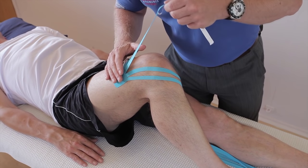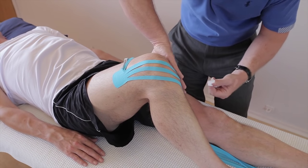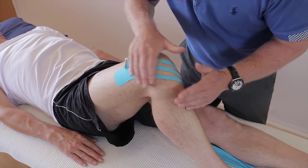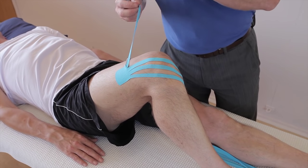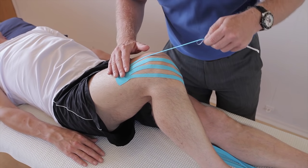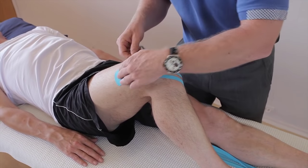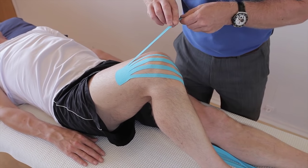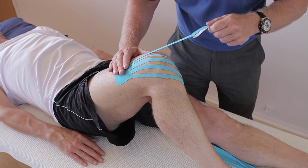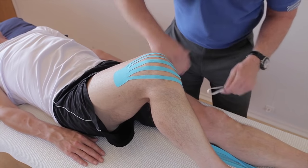We can use the standard way of ice and compression bandage. We can apply ice directly over this tape because it's waterproof, but I'd probably suggest icing only rather than applying a compression bandage, so we have the full effect of this tape. You'd be amazed how quickly this would actually work to reduce the swelling. So that's the first application.